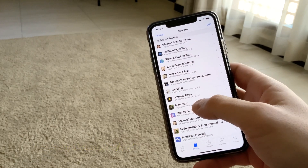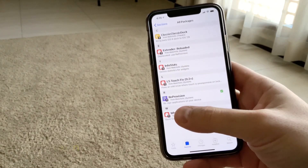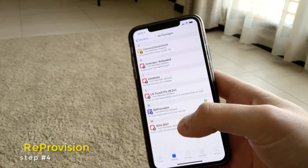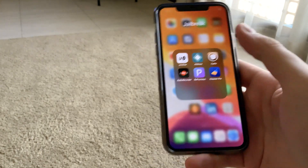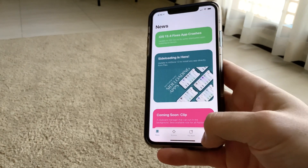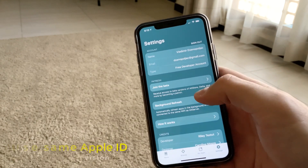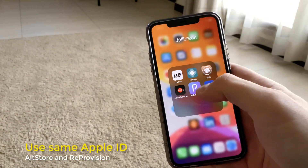I'll post this in the description of this video. From there, you need to install the tweak re-provision, which will re-sign your applications on your device without the need of going back to your computer all the time.